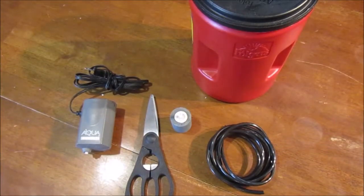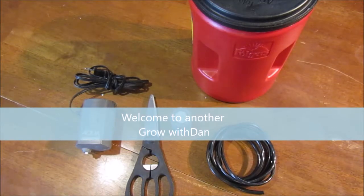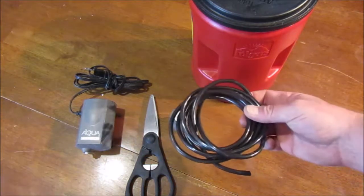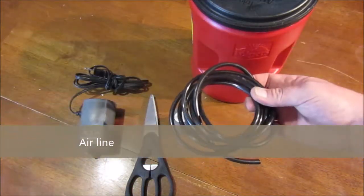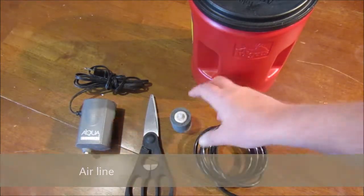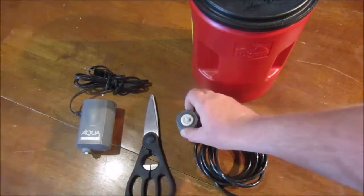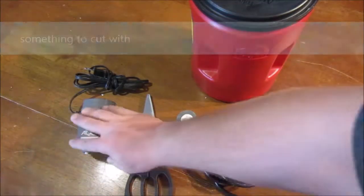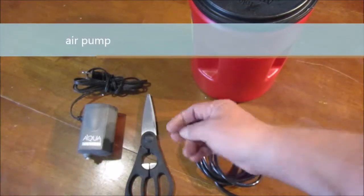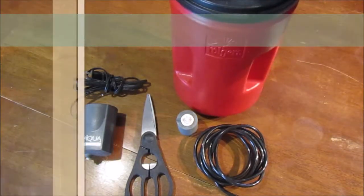Hey guys, welcome to another Grow with Dan. Today we're inside and we're going to be making an organic hydroponic setup. Some of the things you're going to need for this video: a black hose, about three feet — it's a smaller, quarter-inch size. We're going to use the air stone that matches it, some scissors, and an air pump to pump air into the system. The air stone will separate it into tiny bubbles. We're also going to be using a Folgers container.